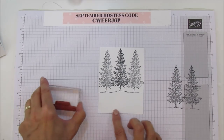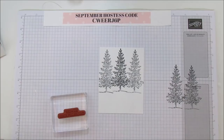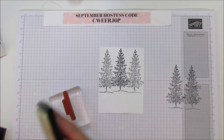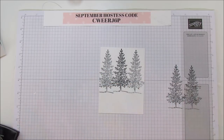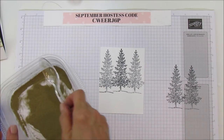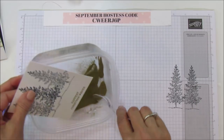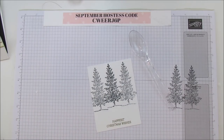I'm going to emboss the sentiment first. I'm using my embossing buddy to keep the static down, then I'll stamp the Happiest Christmas Wishes on the bottom and apply gold embossing powder — make sure it's covered really well and uniform. I'll keep the embossing powder out because we're going to need it for the deer too. Let's go ahead and emboss that.